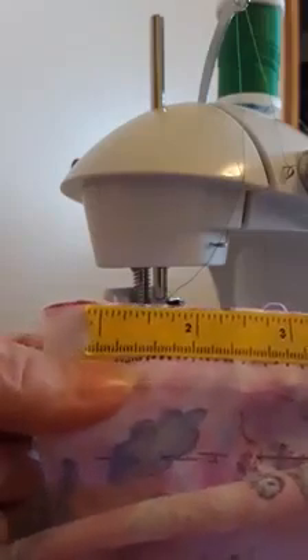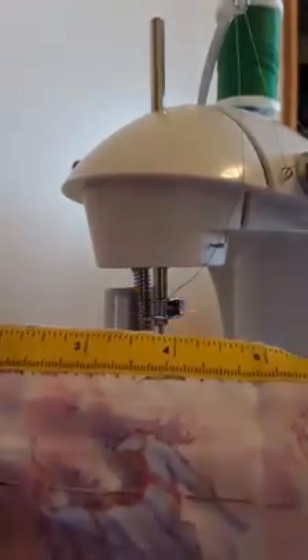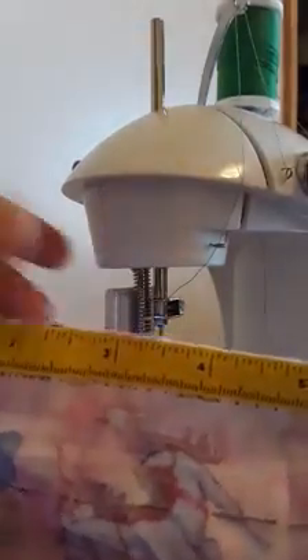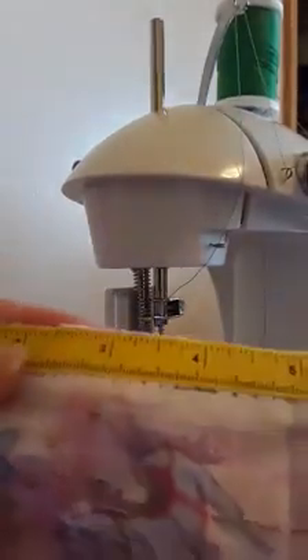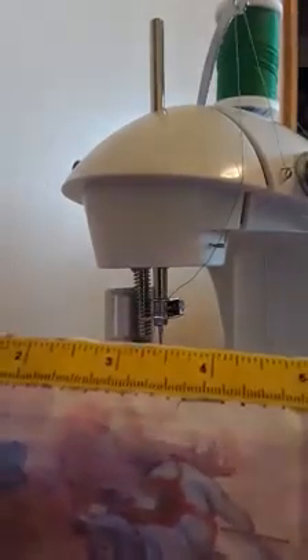Whether it's one millimeter — this teeny tiny one over here — or all the way up to really any length. I hope that this video is helpful for you if you want to change your stitch length for your project. Thanks for watching.